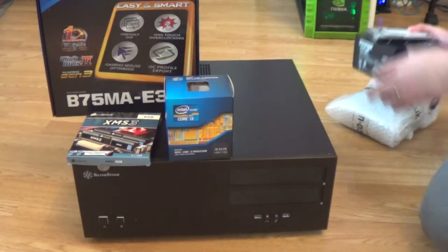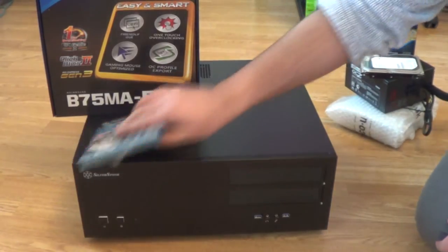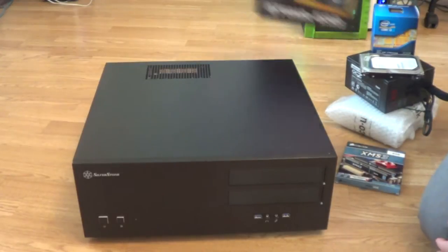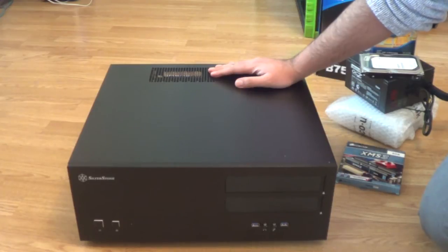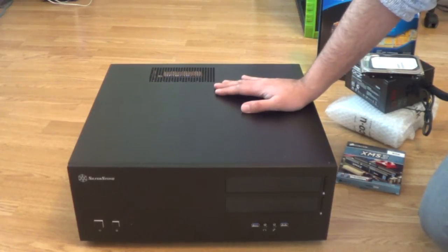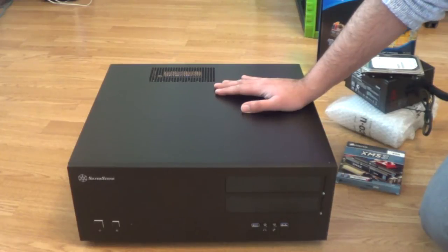Let me start off with the case. In my opinion the case is the most important part because it's something that's potentially going to outlast all your other components. Especially if you're a beginner to building PCs, it's going to mean the difference between a really simple fun build or a really difficult hellish build. This is going to be my fifth custom PC build, and your case choice determines how easy your build is going to be.